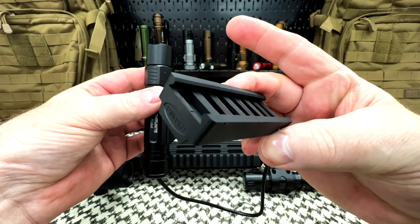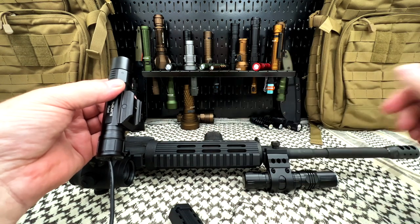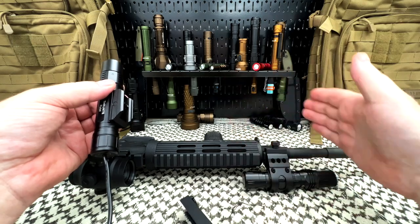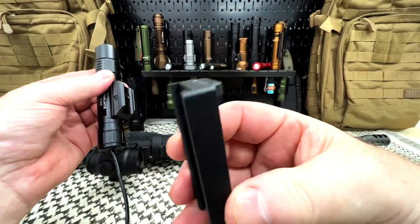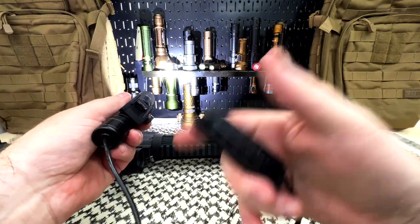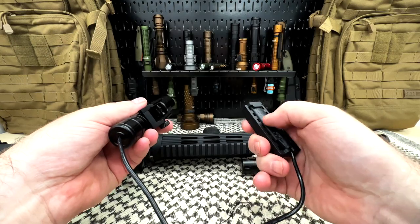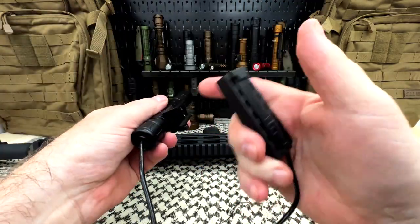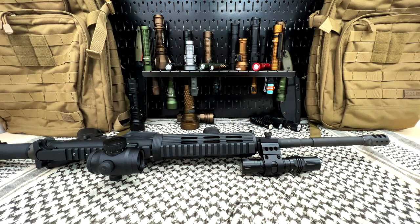This will obviously go on your Picatinny rail. I realize I need to change this — I've been wanting to get a longer one. I believe this is a 16-inch barrel and a longer rail would give me more options. This would slide over that rail. When you push it one tap, the light is on. It only has 1600 lumens — I say 'only,' it doesn't have low, medium, or high. Push down and hold for momentary on; hands off and it stays on at just over 1600 lumens.